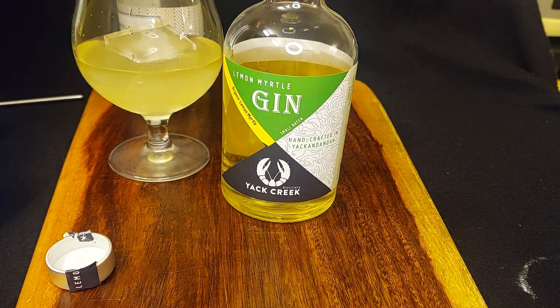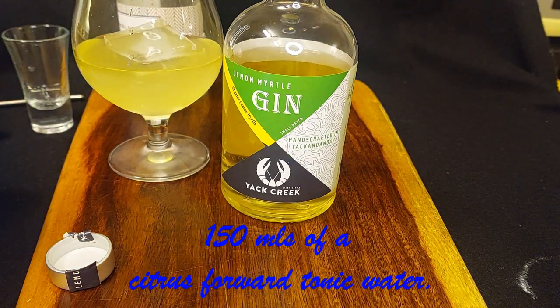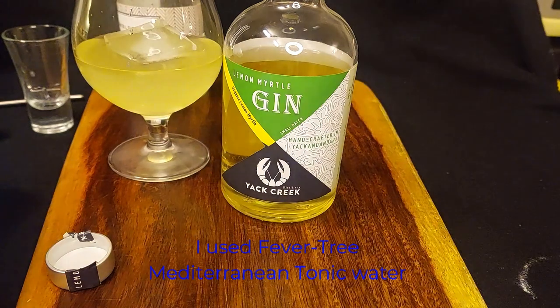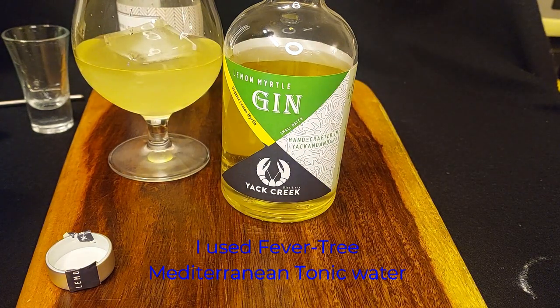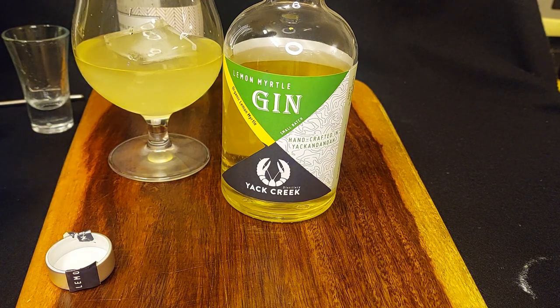Tipping it in. And then we're going to add a citrus-forward tonic water — this stuff. This is a 150ml can, and this gets tipped in.